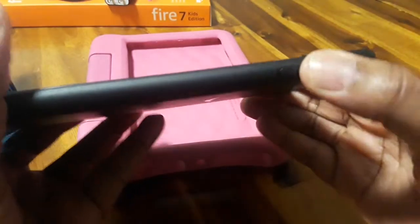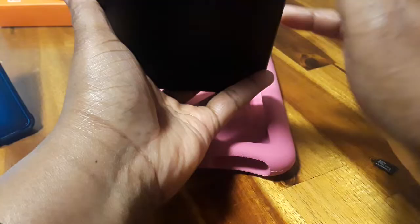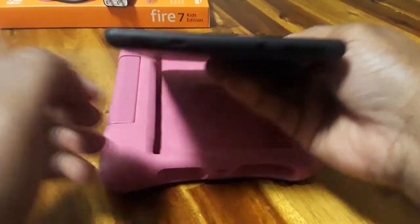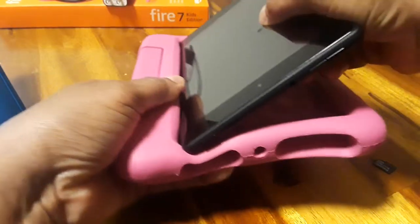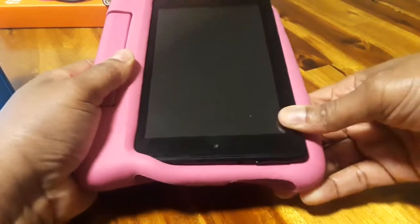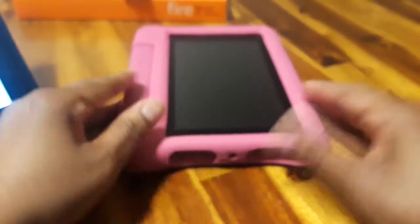Close this back up and then you're ready to put the tablet back in. Make sure you put the tablet back in correctly — you've got the power and your volume up and down. I would probably start with the bottom and just slide it in there. Then just push on the side so you can get it back around, push this one up over there, pull that up over that like that.